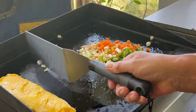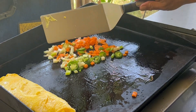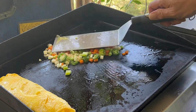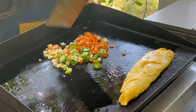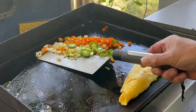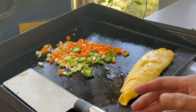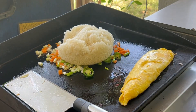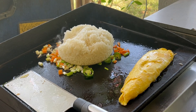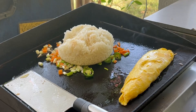Next, all our veggies. Move our egg over here. Now comes our rice. A little bit of sesame oil to help loosen it up, and just a little bit of water.